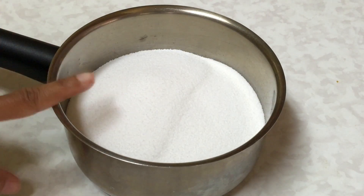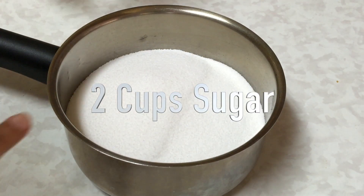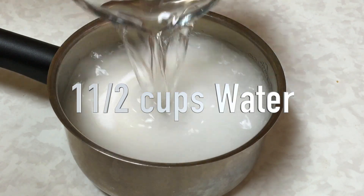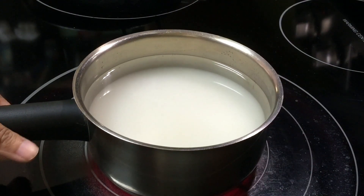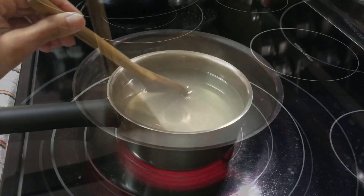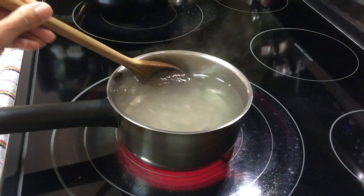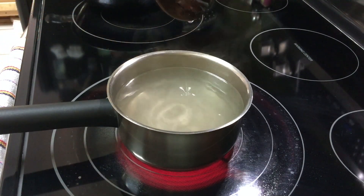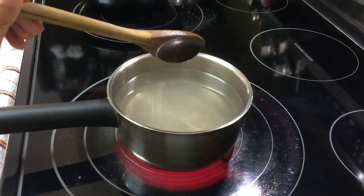First I'm going to make sugar syrup. Here I have two cups of sugar. To that I'm going to add one and a half cups of water. I'm going to bring this to a boil on high heat first. It's been three minutes and the sugar has dissolved now.